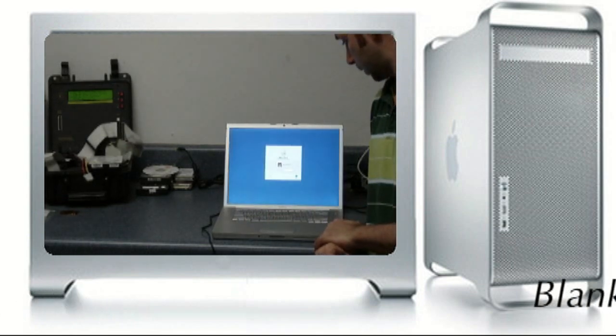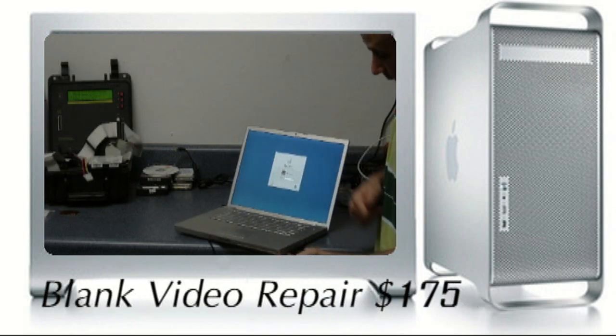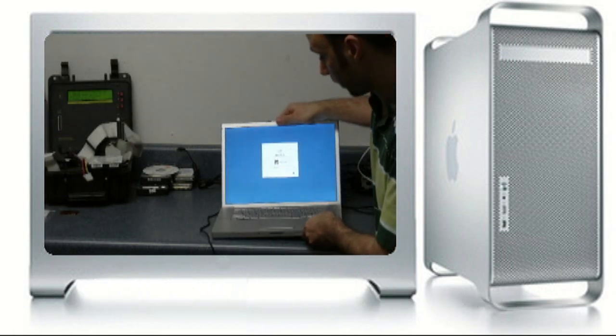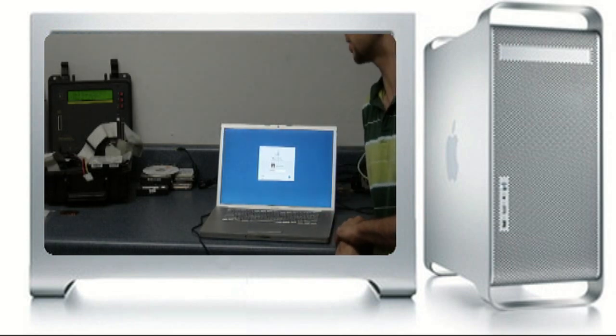This one was in really good shape when we got it. It's just a lot of screws to pull these apart, but it also has that BGA issue, and that's something we can fix at a flat rate of $175.